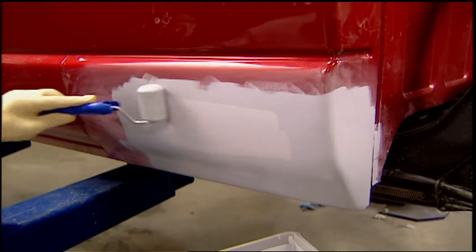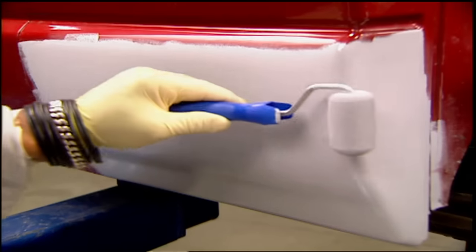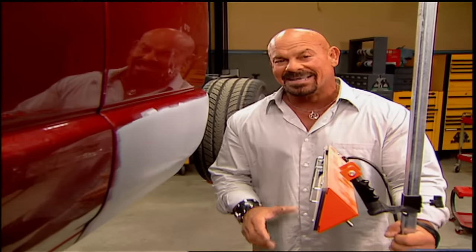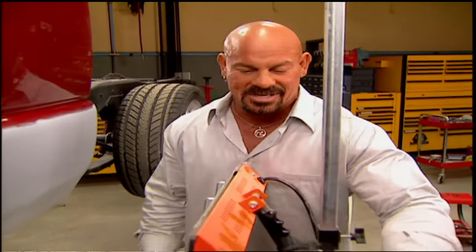Most spray primers will end up at about four to six millimeters thick after three or four coats — this stuff is no different. This primer takes a few hours to dry in the open air, but only 10 minutes if you've got one of these infrared cure lamps. While you guys take a break, we're going to go ahead and finish up the bodywork and get this ready for the paint job.